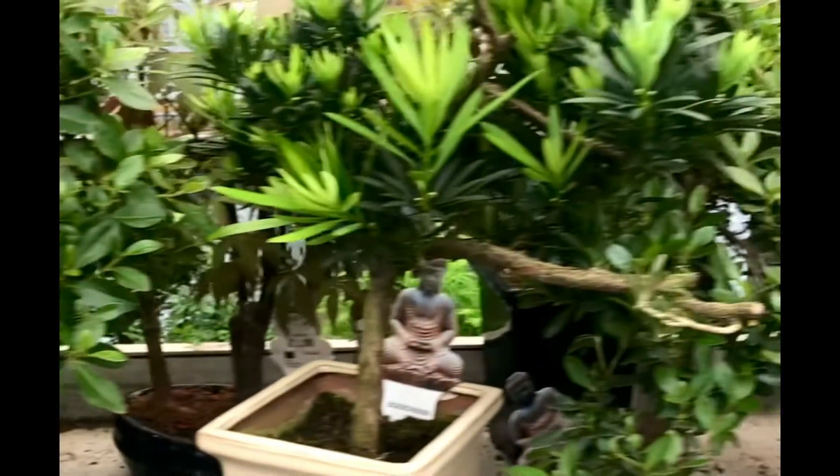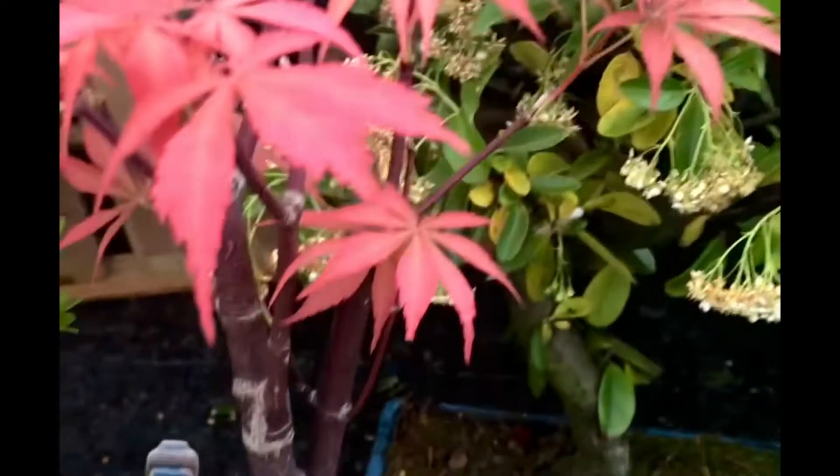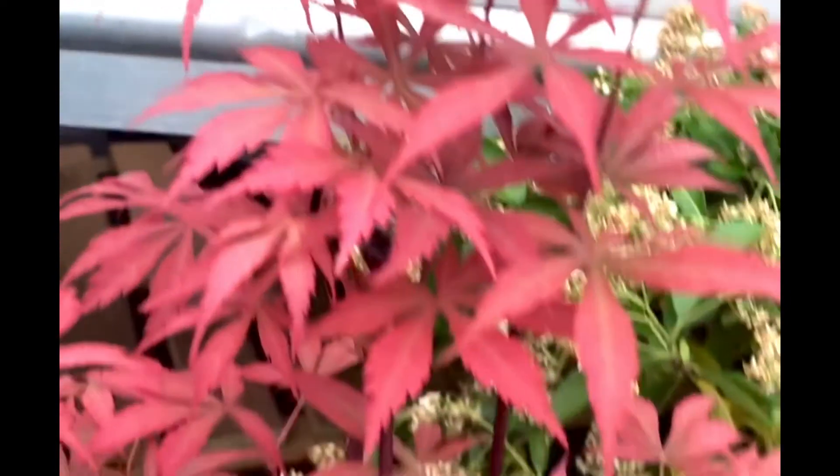Even though I wasn't feeling good yesterday, I went with them because, you know, my happiness is flowers too. They had a lot of bonsai, guys. I really liked this red one — I had this red one before.